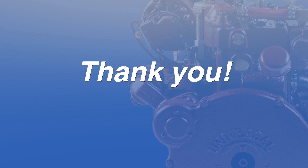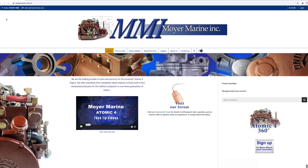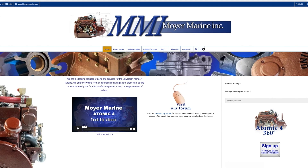Thank you for your time. You can find new carburetors, gaskets, rebuild kits, and modification kits for both early model and late model carburetors on our website at moymarine.com.